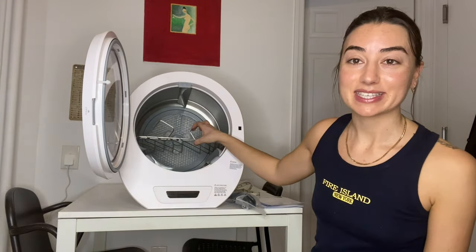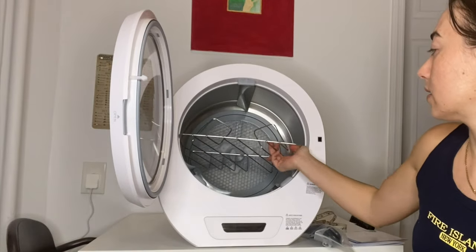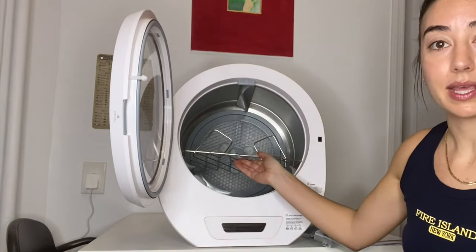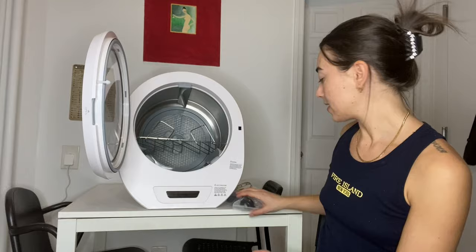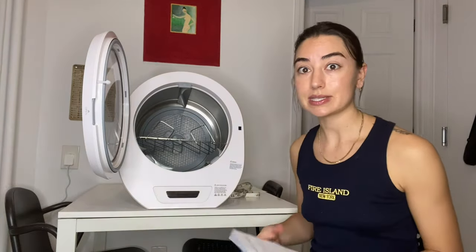If I could pick it up, you could pick it up. So it comes with this accessory — I'm assuming maybe for shoes — you just kind of put it in like this and that's it. It also comes with the cord and just the manual. Pretty simple.